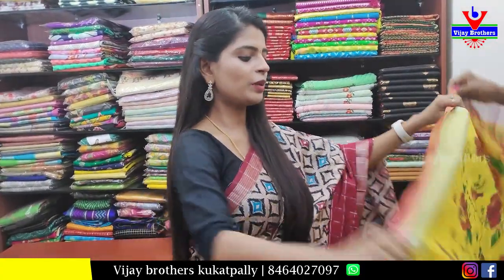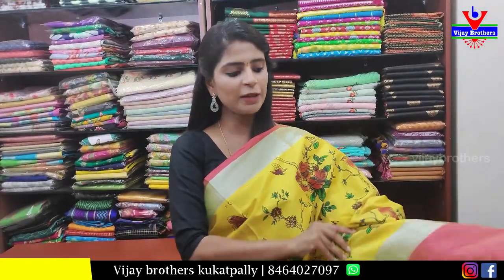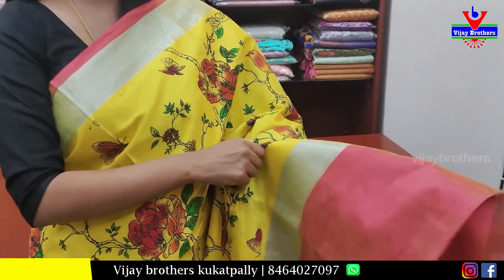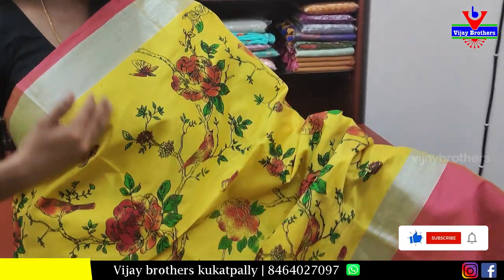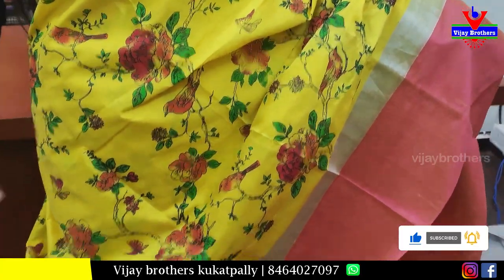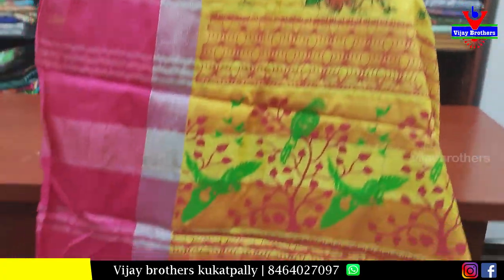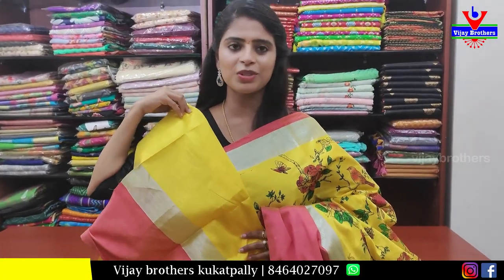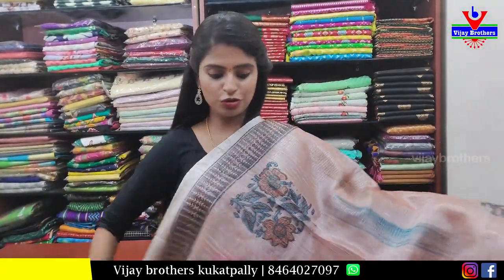Next sari — yellow with pink color combination, a beautiful sari. Borders have silver strap borders on both sides, and next border is a pink strap border — a large 6-inch border on one side and 2 inches on the other. The body part has a printed pattern — completely printed, not weaving — with floral and creeper print. The pallu is a contrast printed pallu with a plain blouse. Price: 750 rupees.